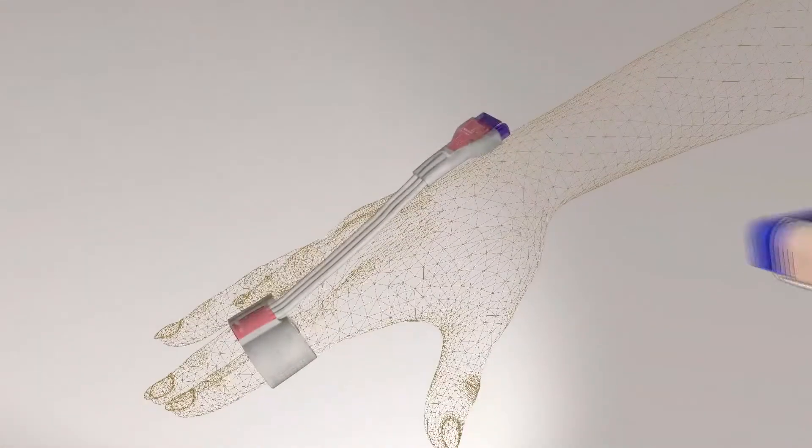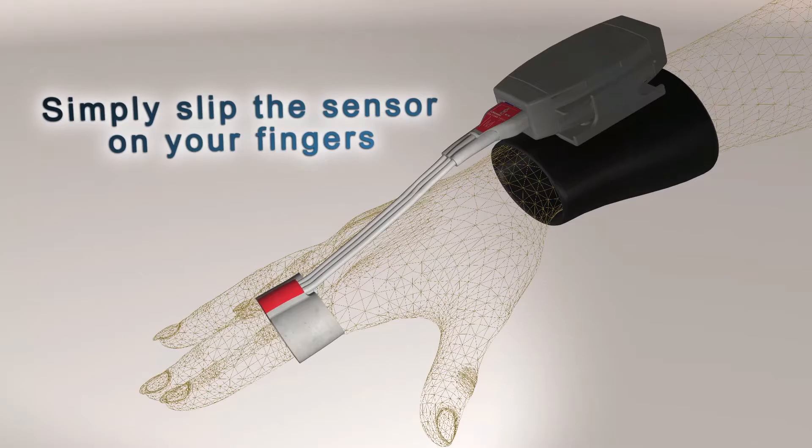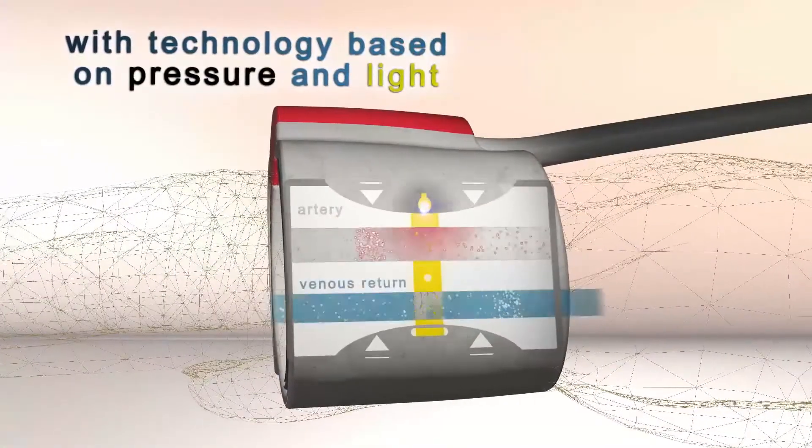To start a recording, simply place the double finger sensor on two neighboring fingers and connect it with the controller unit on the subject's forearm. The CNAP technology is based on pressure and infrared light.